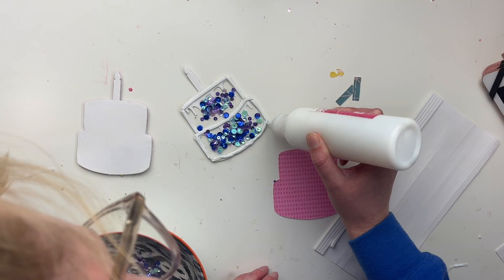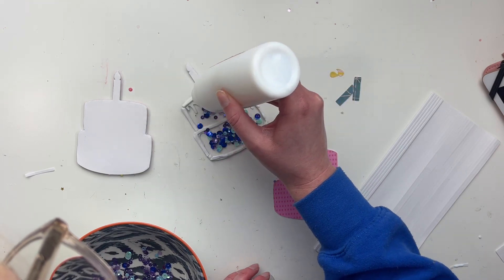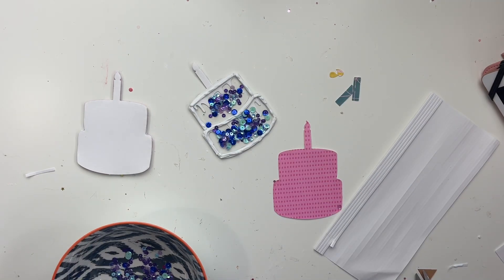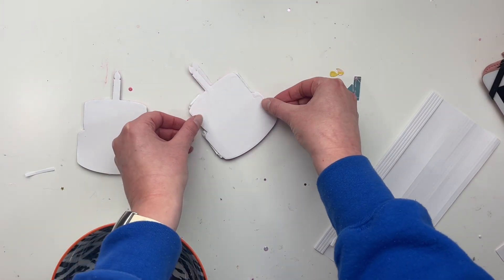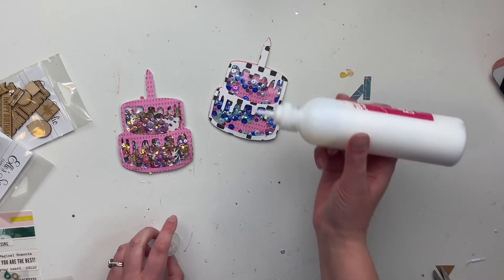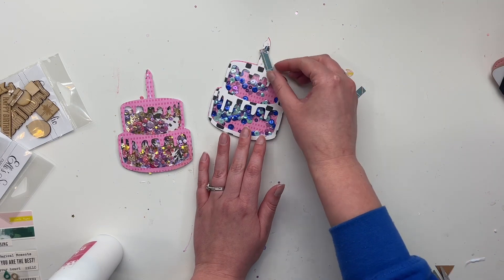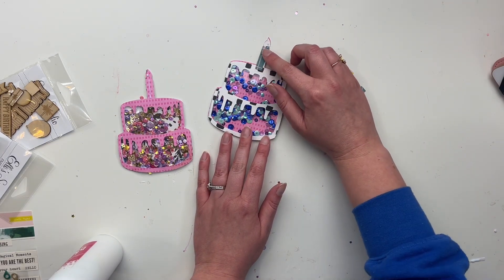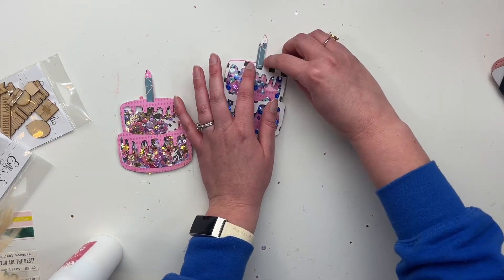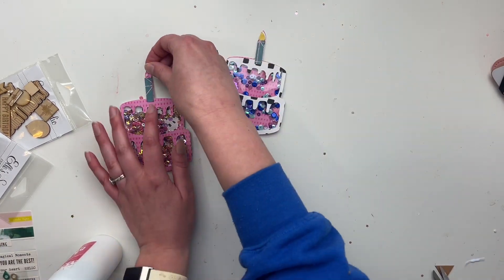I cut out all of these pieces before the video because I hadn't used the die before and I just wanted to make sure I did it right. I wasn't even sure if this was a shaker die — turns out it is, which is fantastic because I love shakers. So I'm just filling them now and gluing them down, making sure everything dries properly. When I did the first one I thought I had done way too many sequins, but now it looks perfect. The second one I did not do enough sequins — lesson learned: fill it up, it doesn't hurt to overfill rather than underfill.